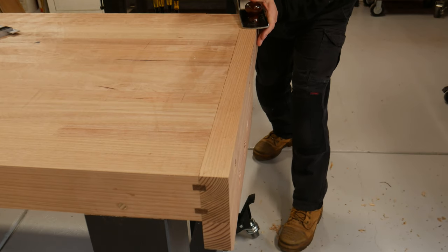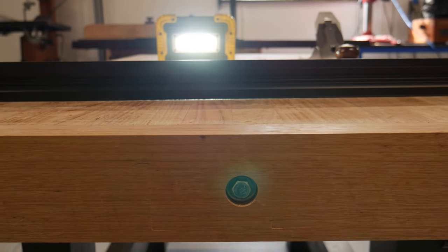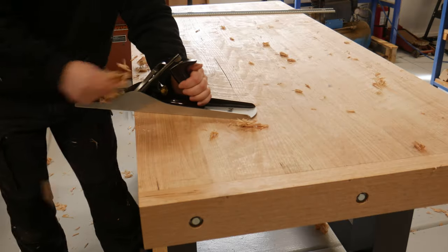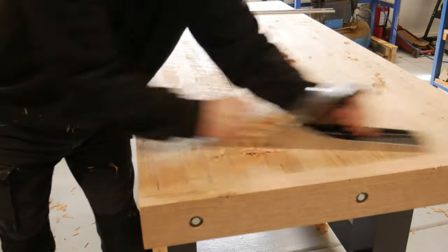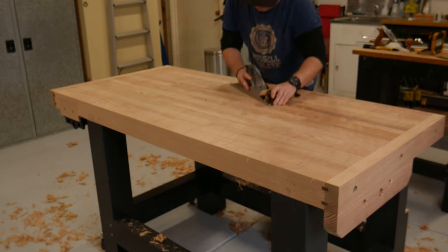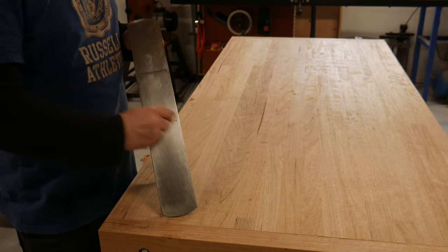I made those end caps proud so that I could flush them to the bench top. However, the bench top ended up with a dip in the middle. With an aggressive cut, I planed from the middle out, taking lighter cuts diagonally across, then with the grain. Eventually the smoothing plane came out and it ended up with a pretty cool result.